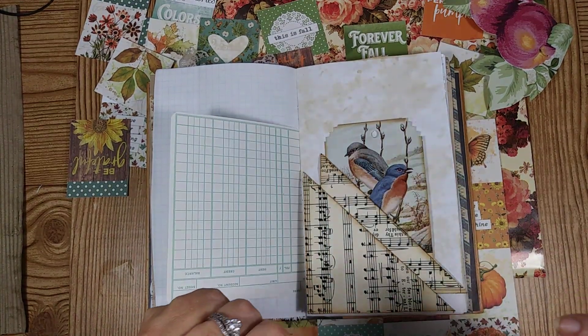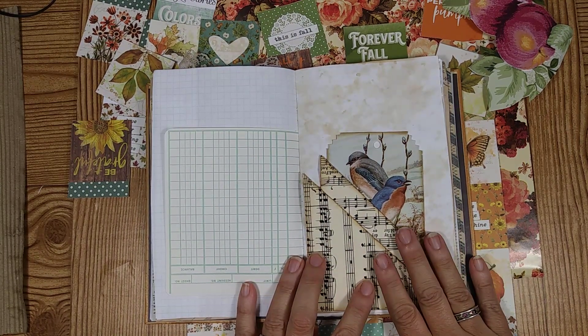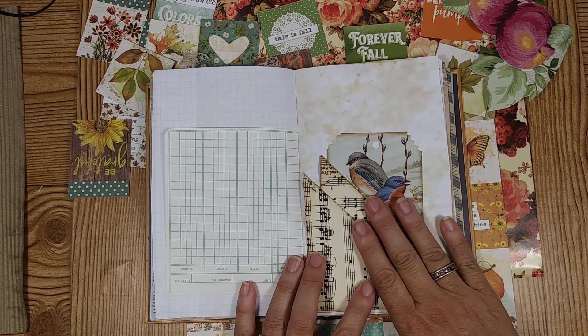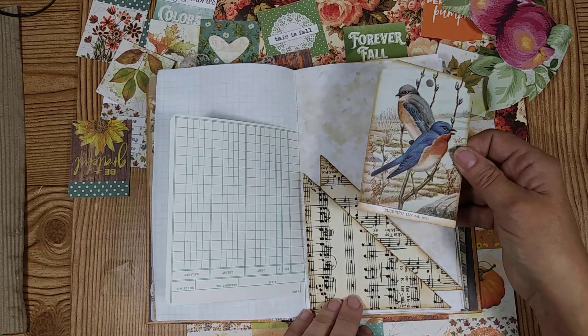Good afternoon, it's Lisa. I'd like to apologize for yesterday because we were doing this page on lesson three and somehow I had to get up and do something abruptly. I came back and had accidentally turned my video off — instead of pausing it, I turned it off — so I had to restart it. I apologize for that, and maybe some of you had not seen how I finished this tag.